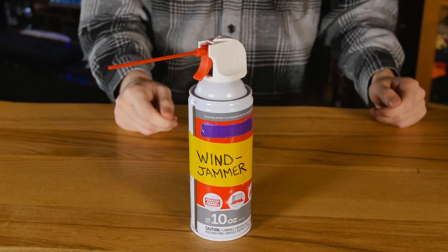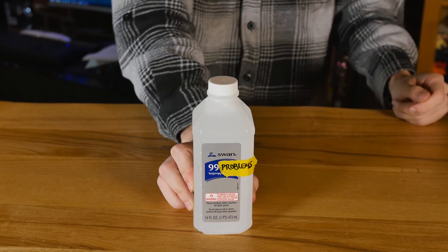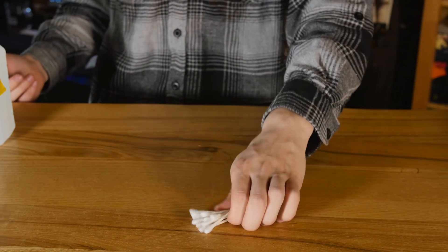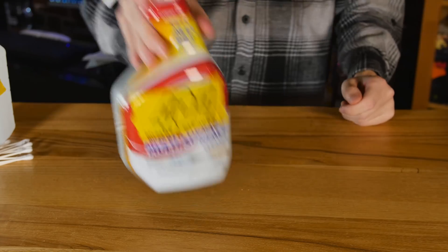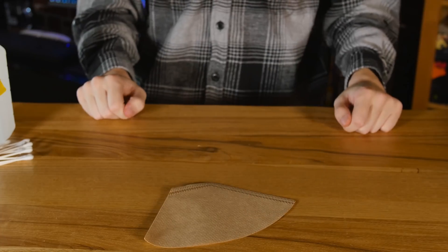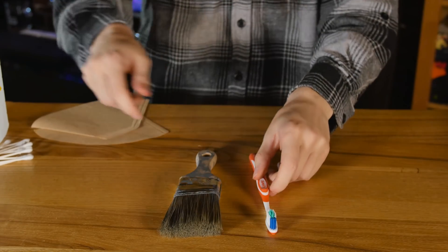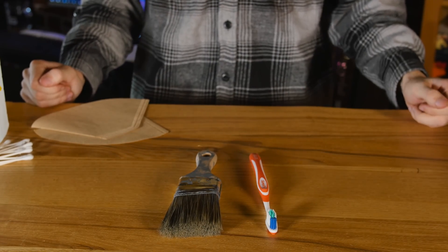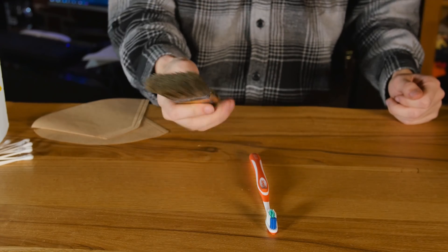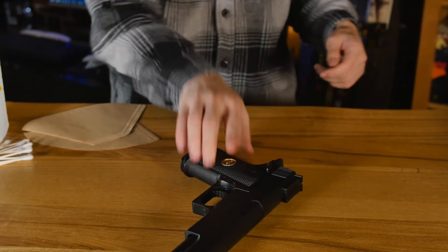For this, you're going to need canned air. Alcohol — must be over 90%. Q-tips if you so desire; you don't need them, but they're helpful. Nondescript all-service cleaner. Coffee filters. Thermal paste. Cleaning brushes — one small, one large. A toothbrush is great for getting into the little places and cleaning off fan blades. A large brush is great for cleaning off keyboards. And of course, your gun.